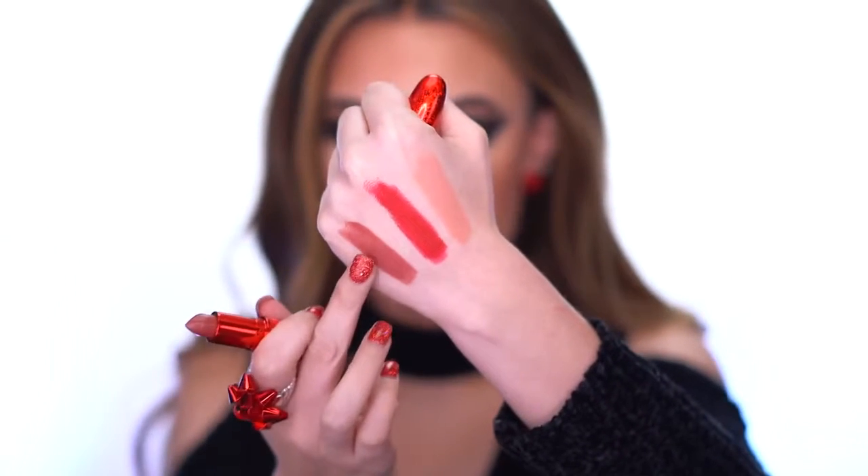We also have three matte lipsticks. First is Peachy Peter — a nude peachy color. Next is Sleigh Ride — a beautiful Christmas holiday red. And lastly, Spank Me Santa, which I'm definitely going to be wearing — I love this color just looking at it. I go ahead and pop on Spank Me Santa, then layer Hot Cocoa Bish dazzle gloss right on top.